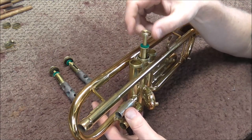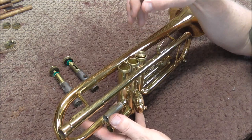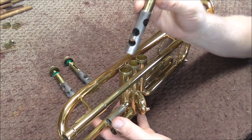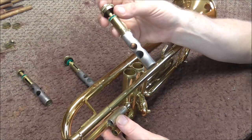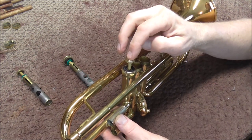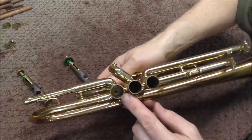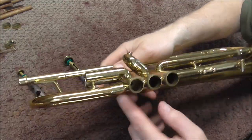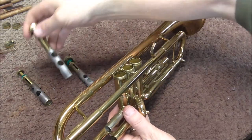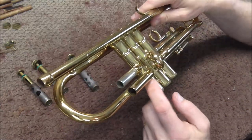Now I'm going to take the first valve and try it in the other casings. That seems to work fine, and the other one seems to work fine too — so the problem is probably not the valve itself. Now I'm going to try the second valve in the first casing, and I'm guessing it'll probably get stuck. Yes, it is stuck, right about where I noticed the problem in there. So it does appear that the problem is in the casing.